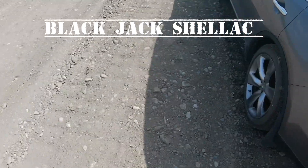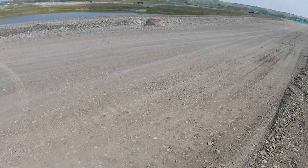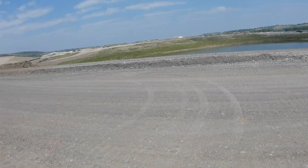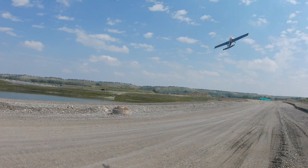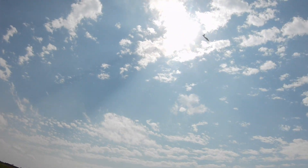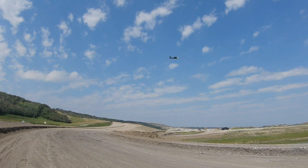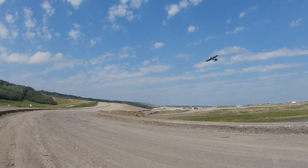Hello again. I'm gonna take out my blackjack shellac — I am taking it out. I'm going to fly it right through the sun. Of course it's a little windy, but that's never stopped me before.